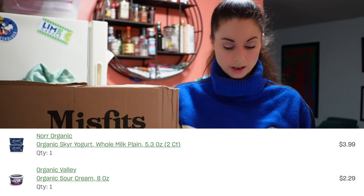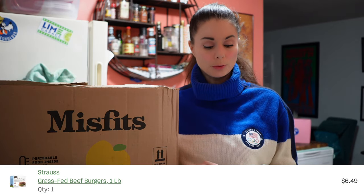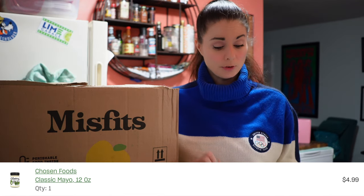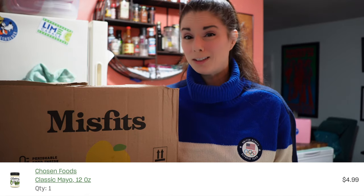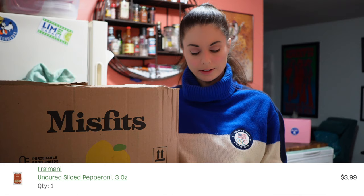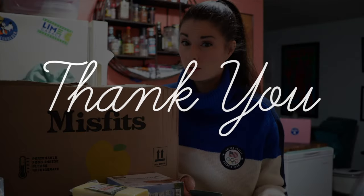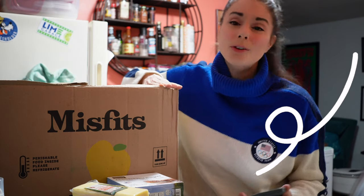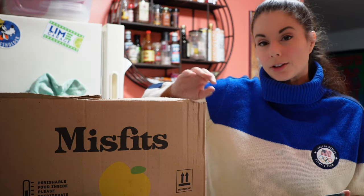The sour cream was $2.29. The feta was $4.99. The organic sharp cheddar cheese was six ounces for $3.99. The grass-fed burgers were a pound for $6.49 — that's a really good deal. The mayonnaise, the Chosen Foods avocado oil mayonnaise, was $4.99. It's a little higher than it has been — it was $3.99 — but it's still much less than at Whole Foods, where the going price has been $8.49. The Thai lime rice is $1.99. The pepperoni was $3.99. So my total before credits was $96.11. Shipping was $4.50. But thanks to some of you, I had $80 in credits — because a lot of you used my code in the description — so my final total was $20.61. Misfits says that's a savings of $35.68.